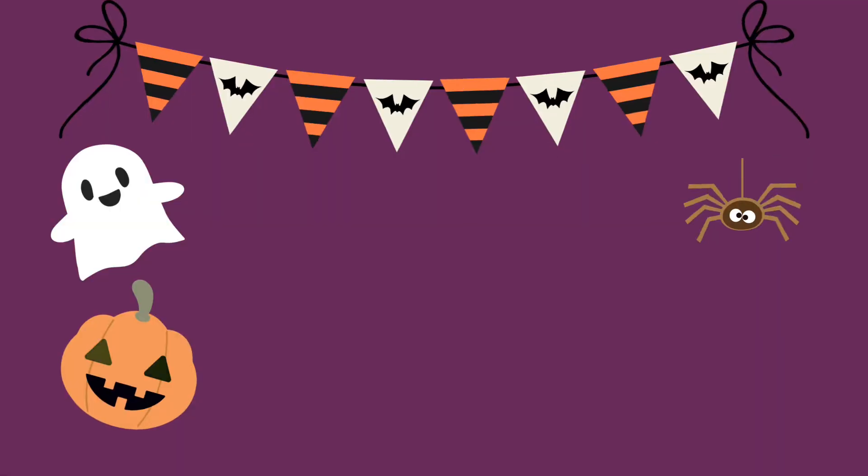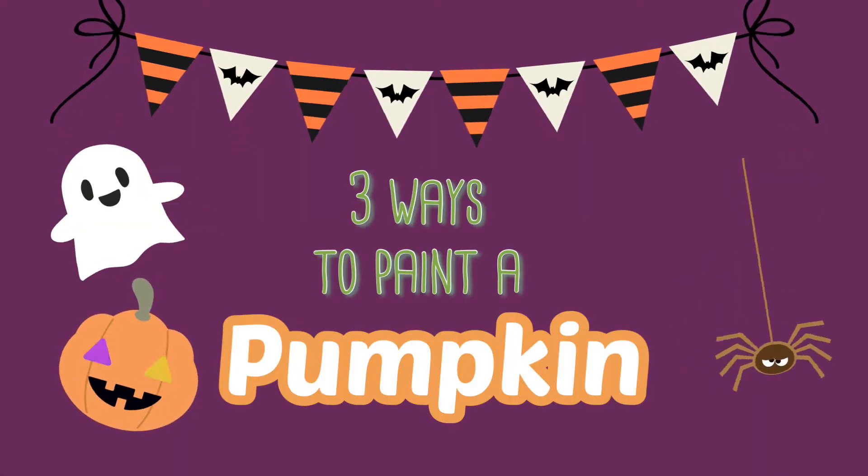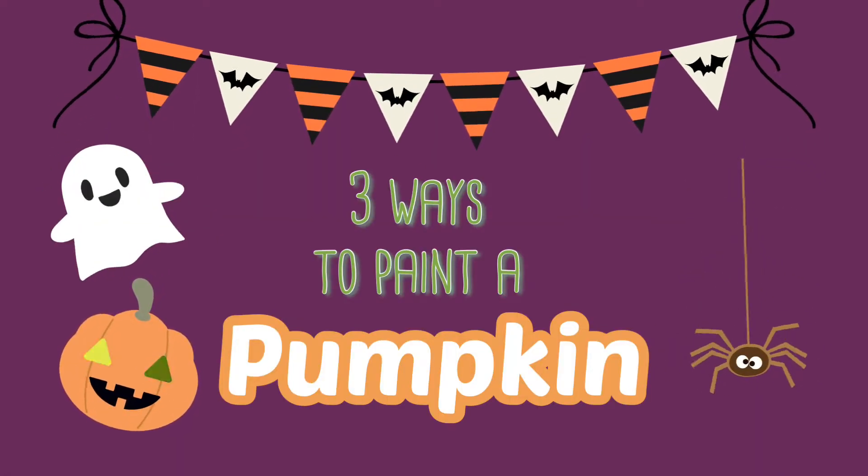Why was Cinderella so bad at tennis? Because her coach was a pumpkin. Okay, we're gonna ignore that joke, but in this video I'm gonna be teaching you guys three ways on how to paint a pumpkin. So without further ado, let's get started.